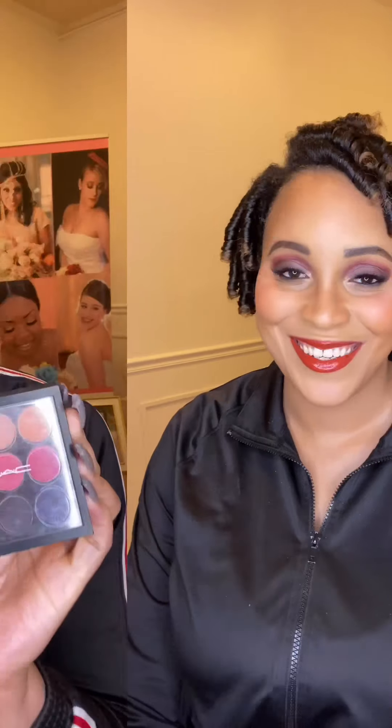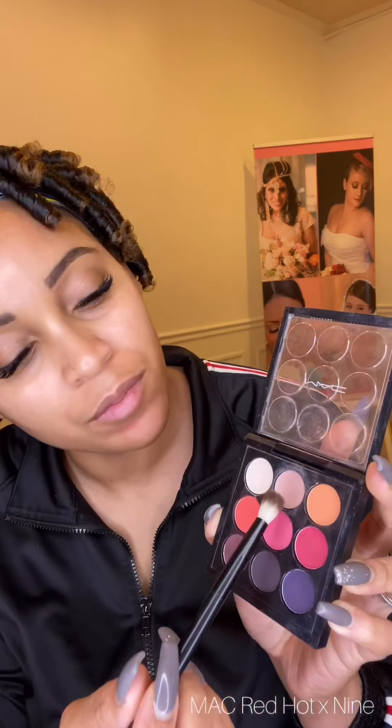Hey loves, I'm back with another Valentine's Day look — one just wasn't enough. So if you're looking for something to spice up your date night for Valentine's Day, keep watching. First I will start with my MAC Red Hot Times Nine palette.